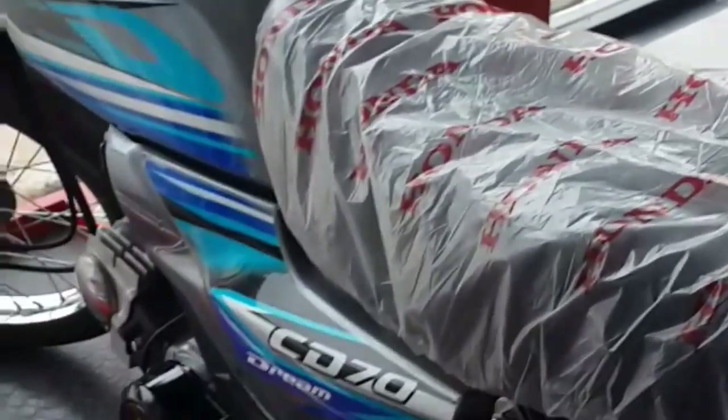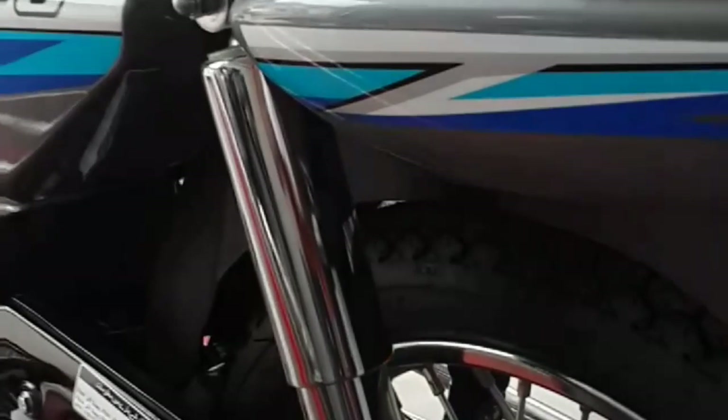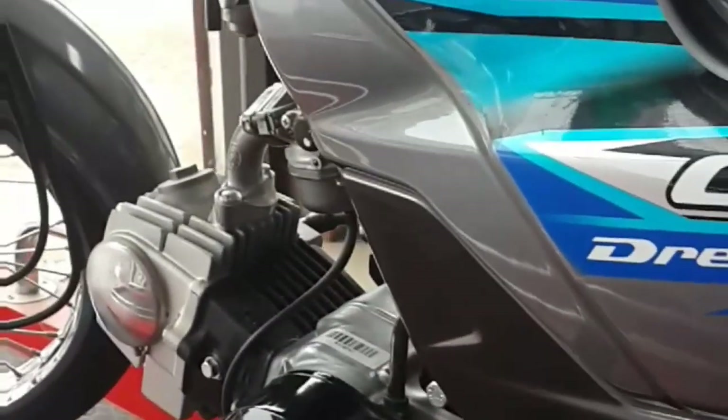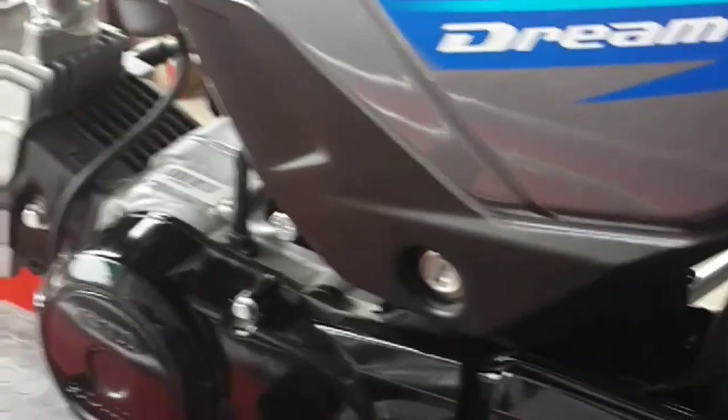The ground clearance is 136 mm. The exhaust has also been changed to chrome and the rear cover is changed in steel. It includes black color and a chain cover.